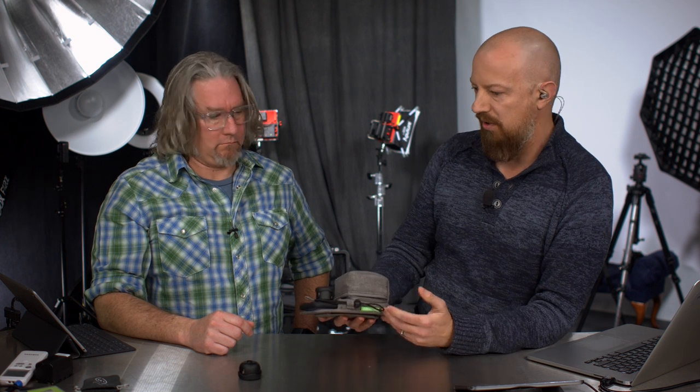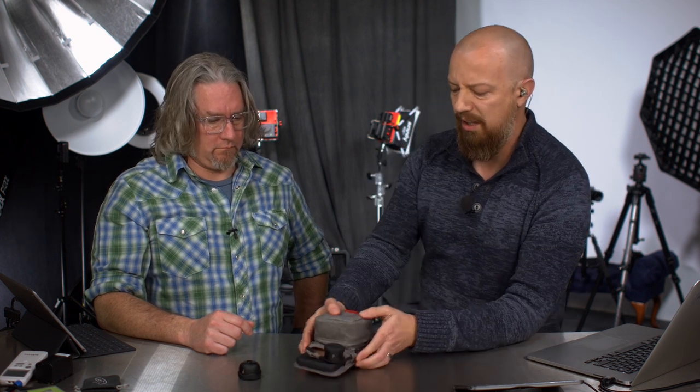It is a really nice, very nicely designed, very handy little case for carrying your iPhone and your Moment lenses. Before this, what would you do? Just stick the lenses in your bag?